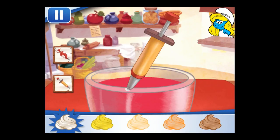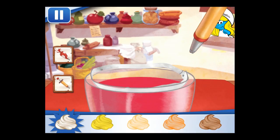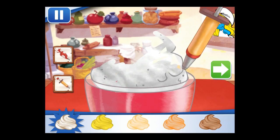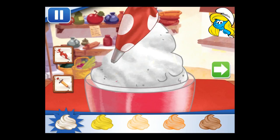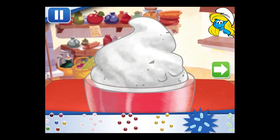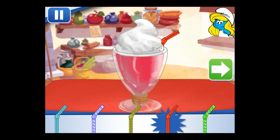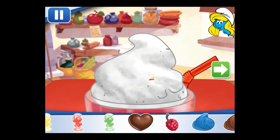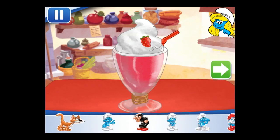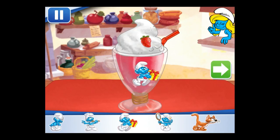You're almost done! Just add some more whipped cream. Sprinkles are so pretty — let's add some to our dessert. Choose a fun straw to complete your Smurf shake! Now we can add toppings and fruit. You can move them, change their size. Time to decorate! Check out the figurines of all my friends! Don't forget, you can use two fingers to place them however you'd like!